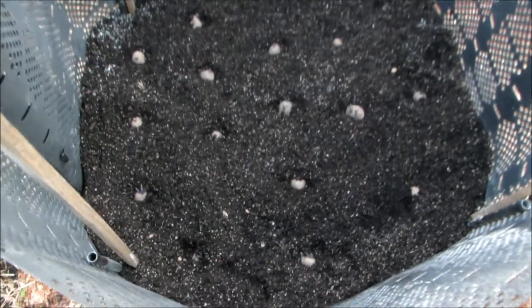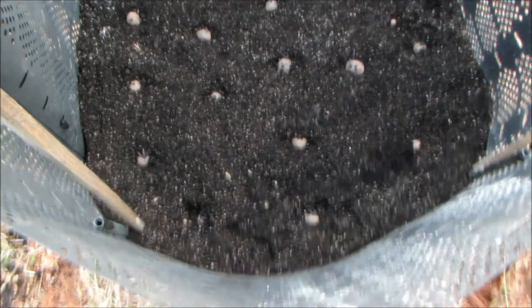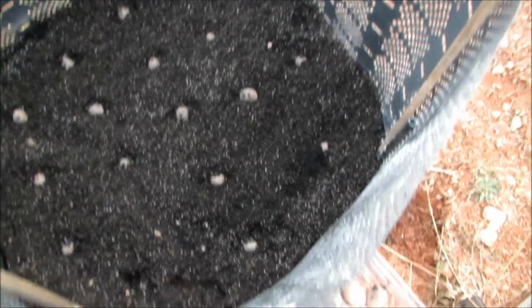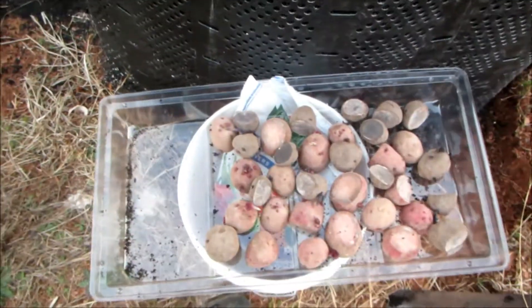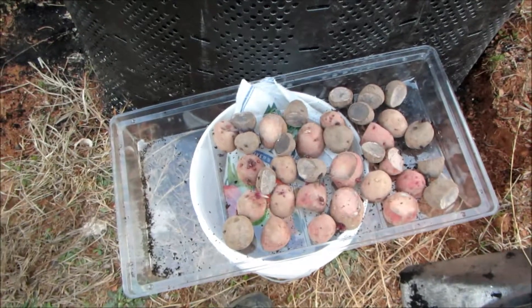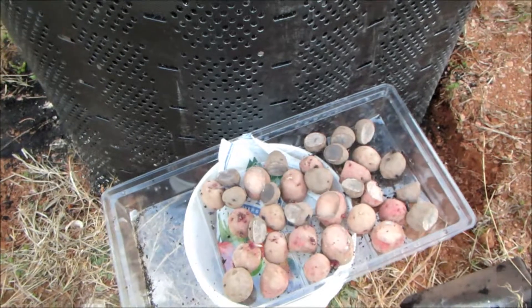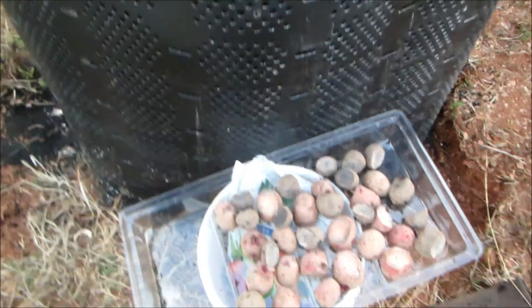I was able to get about 19 potatoes in so far, and I'm probably going to put a 20th in there. I have a lot of potatoes left, so it looks like I'm going to need about eight of these bins.